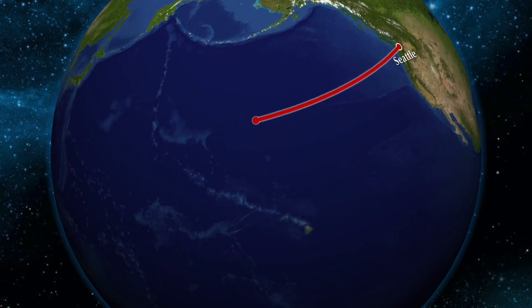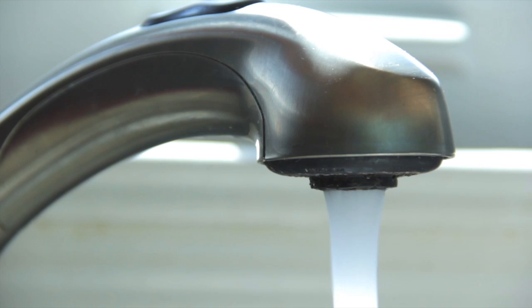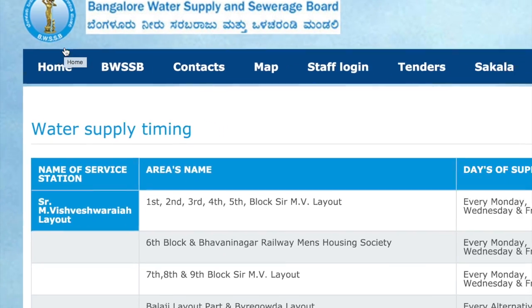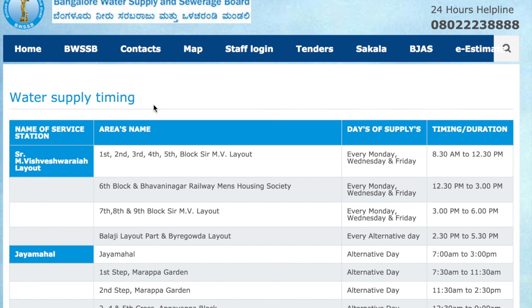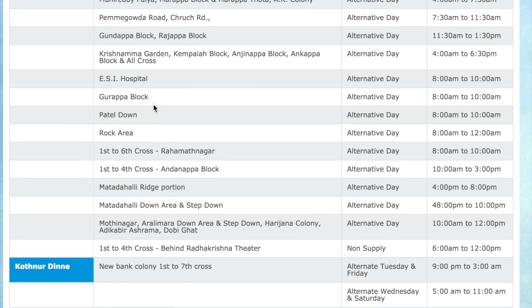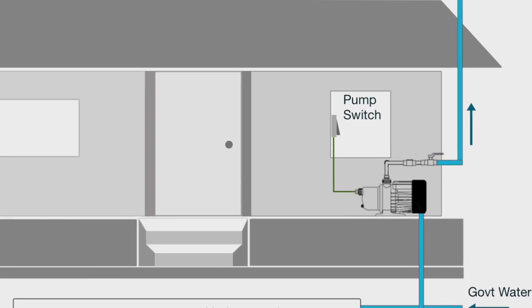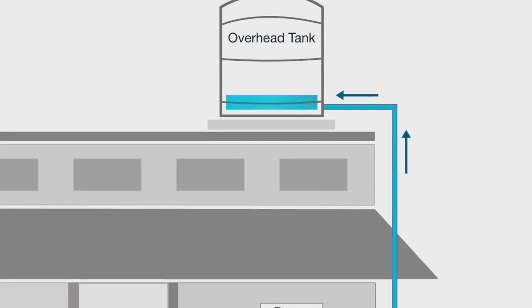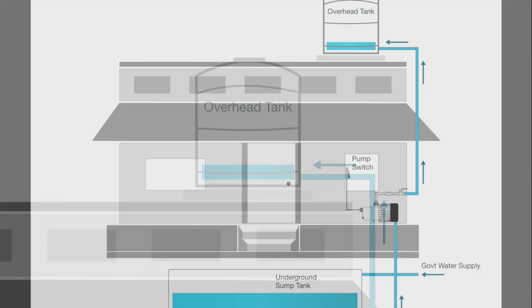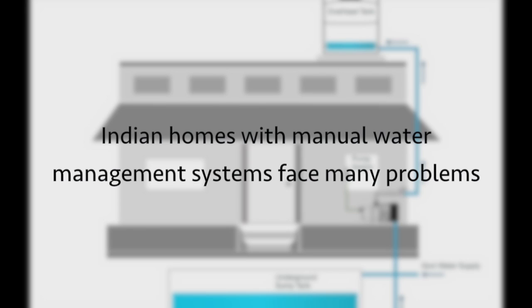Residential water systems in India are far different from those in the United States. Water is not something you can always get on demand. In India, the water board delivers separate supplies of drinking water and water for domestic use on a schedule. Water is stored in an underground sump, then it's pumped to the roof's overhead tanks to provide water for the home. Indian homes with manual water management systems face many problems.